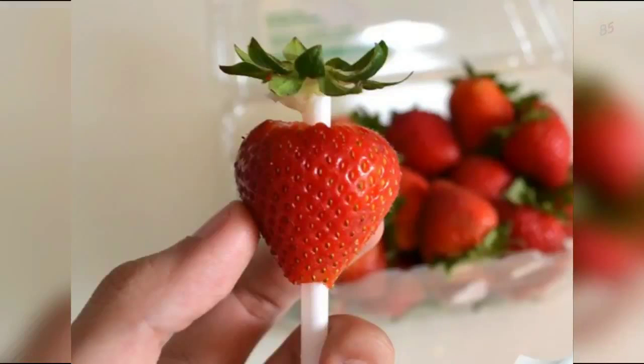5: Want to remove the stem from a strawberry? Then use a straw to push it up from the bottom.